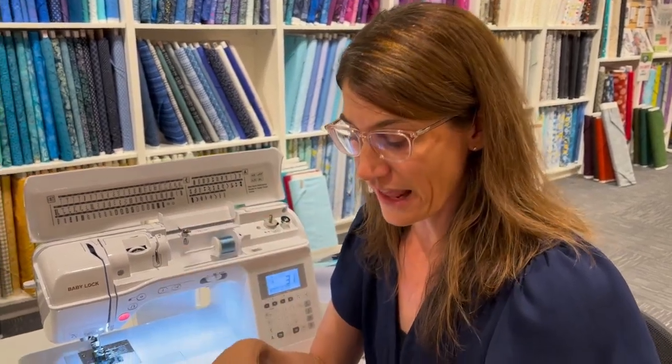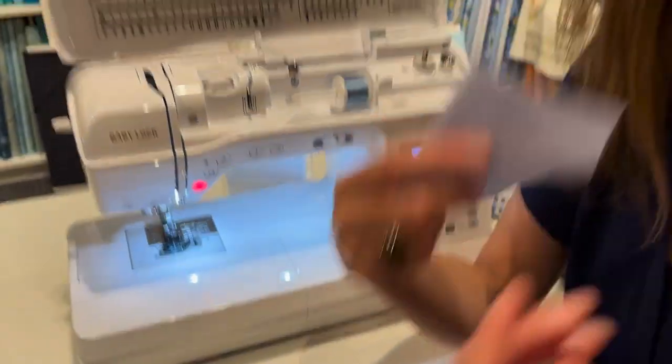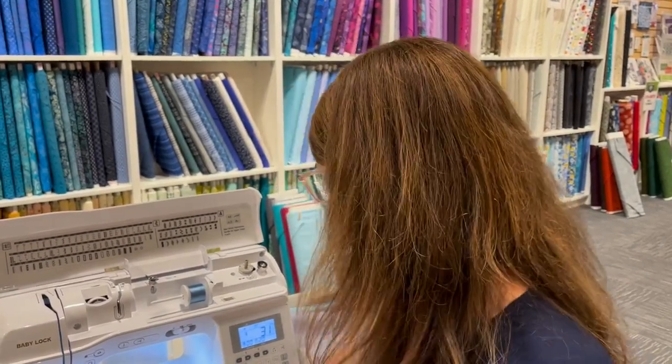Some blind stitch feet have a little wheel so you can adjust where the flange is, which is another way to adjust how big that bite is. Always do a test so you barely see it. On different materials like wool or dress pant fabric, you're not going to be able to see that stitch as much — every type of material is a little different for how easily the blind stitch hides in it. That's how you use the blind stitch foot.